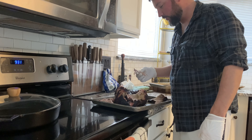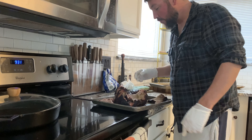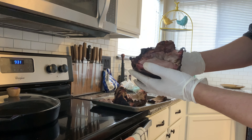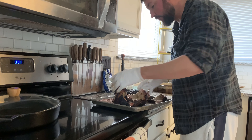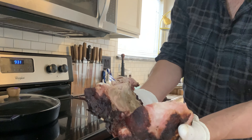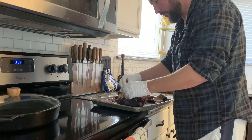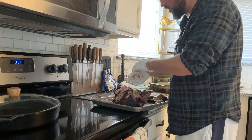Yeah, that's amazing. Now all I need to do is break it up — all that good meat — break it up, put some barbecue sauce on it, this will be all good. Yeah, it's falling off, it's really good.